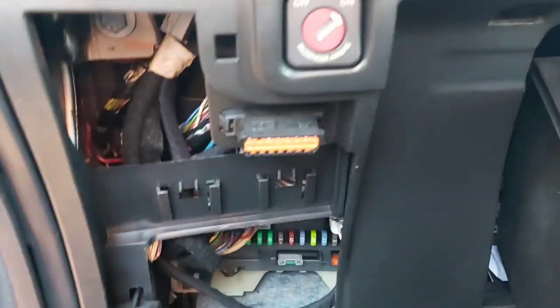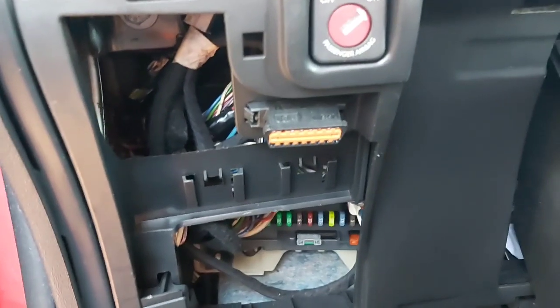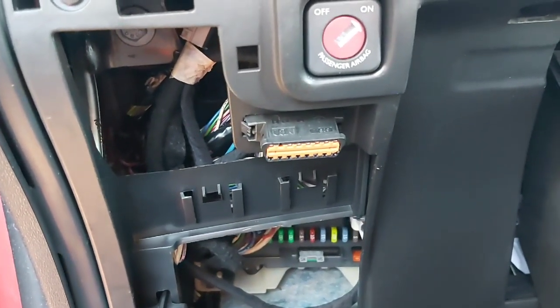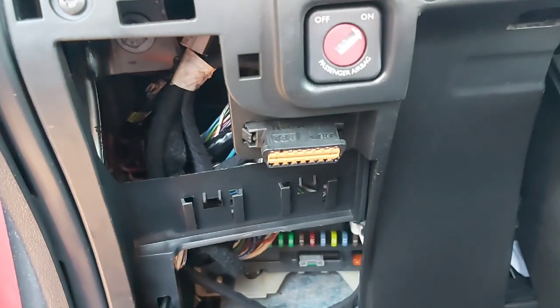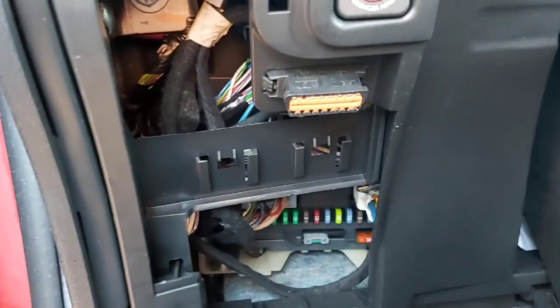Add your little OBD2 tool and turn your ignition on — don't forget to do that — and work your codes from there. So that's your little diagnostics port.